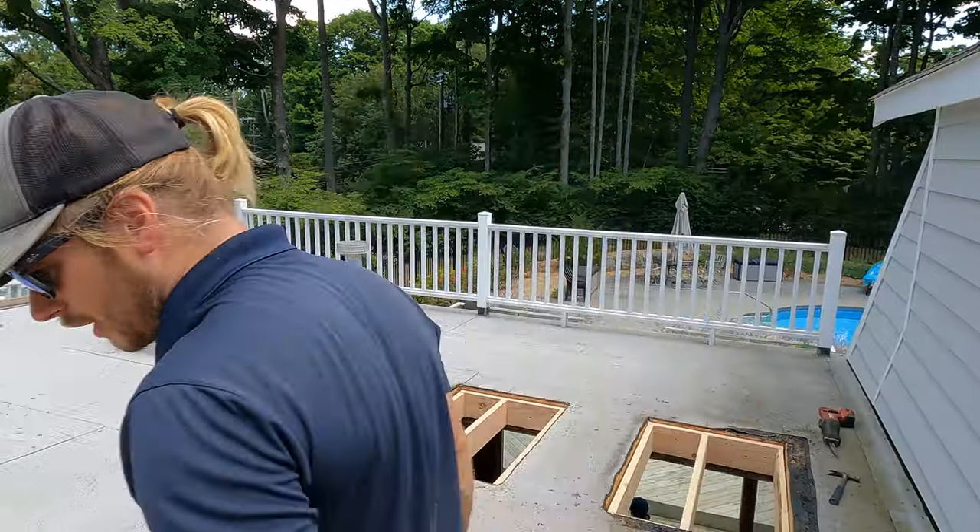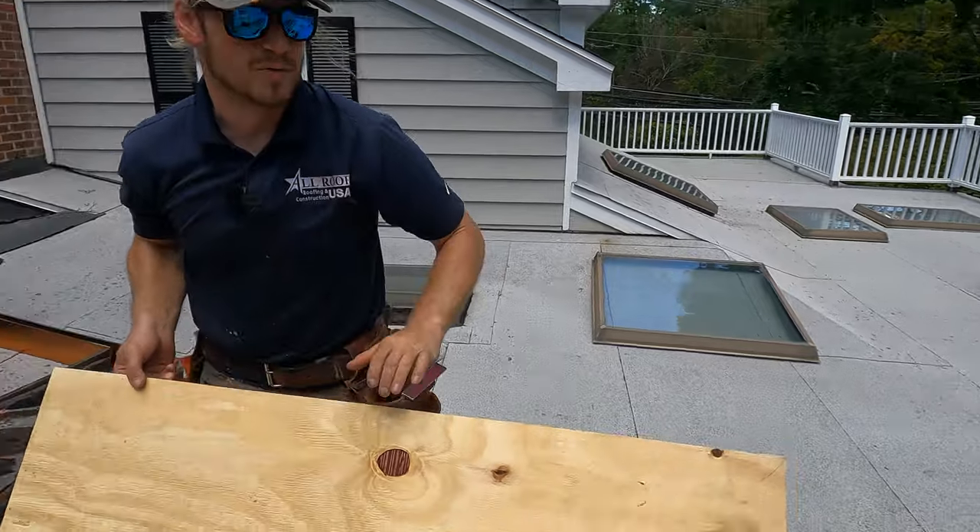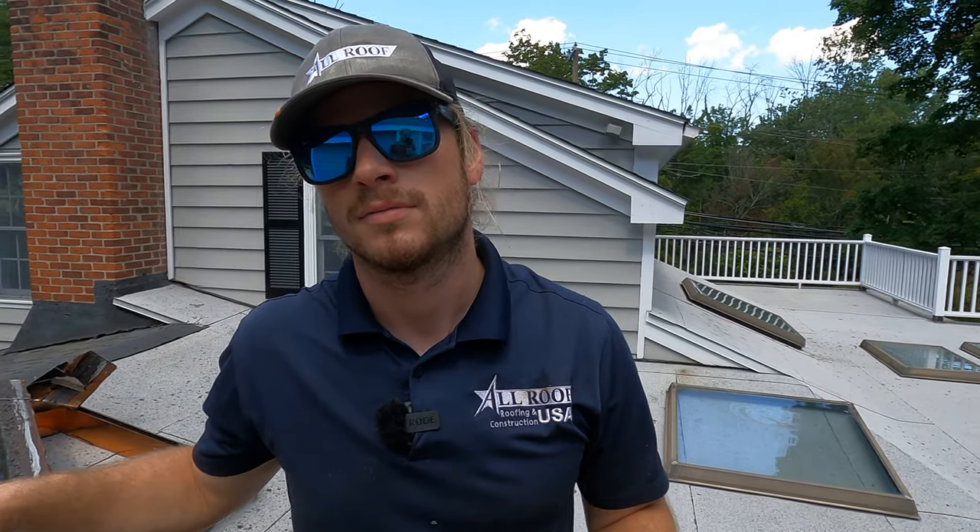Next thing we're going to do is throw our plywood on — one two three, baby, that's it. Then we can get it roofed in and get to the siding portion of this job, which I think is going to be pretty fun. We're counting lunch breaks in with the four hours.